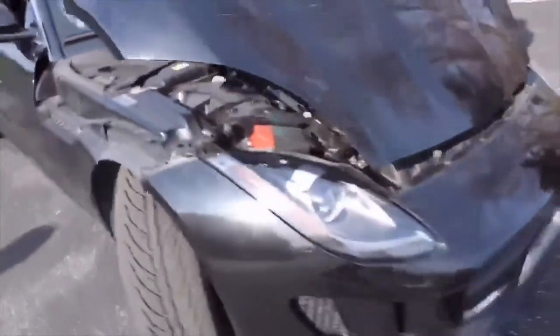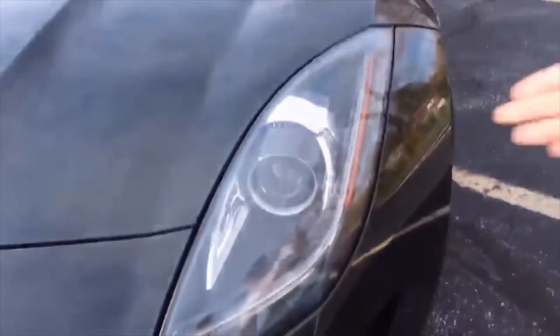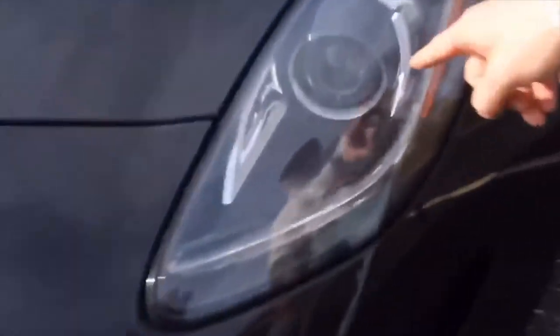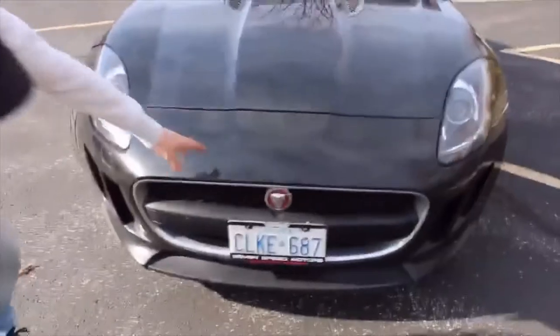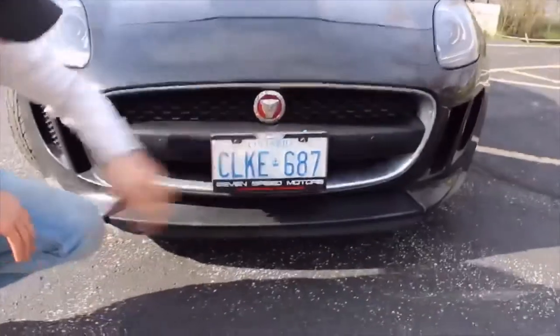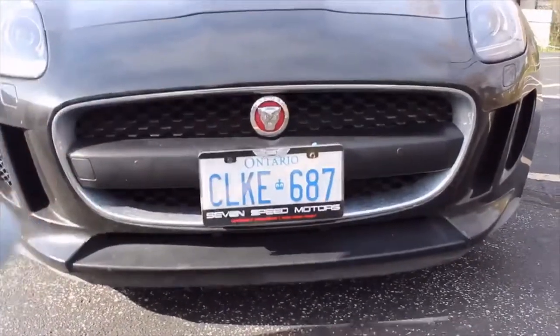Moving on to the front of the vehicle — some nice bi-function HID headlights made by Jaguar; they put in their trademark. Nice daytime running lights right here too, very well put. On to the grille, nice Jaguar emblem up front, very small — which kind of looks like an Aston Martin, I can't even lie.